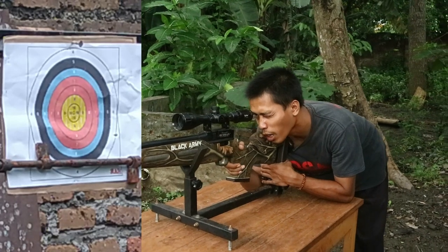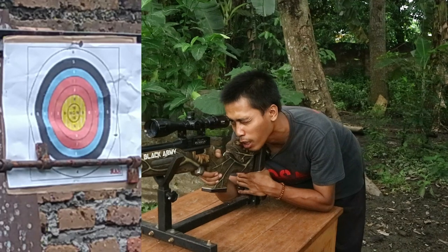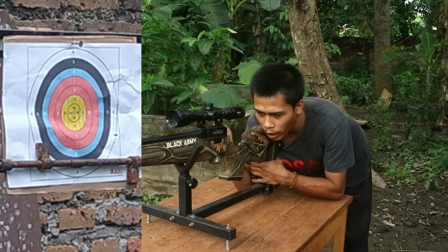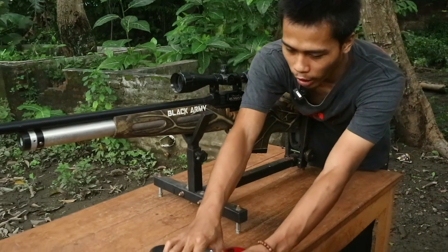Bisa terlihat, untuk titik tengah tembakan sudah mengenai kertas yang kita pasang. Nanti kita tunjukkan untuk hasil dari semua mimisnya. Untuk selanjutnya kita gunakan mimis Thunder Rifle ini.